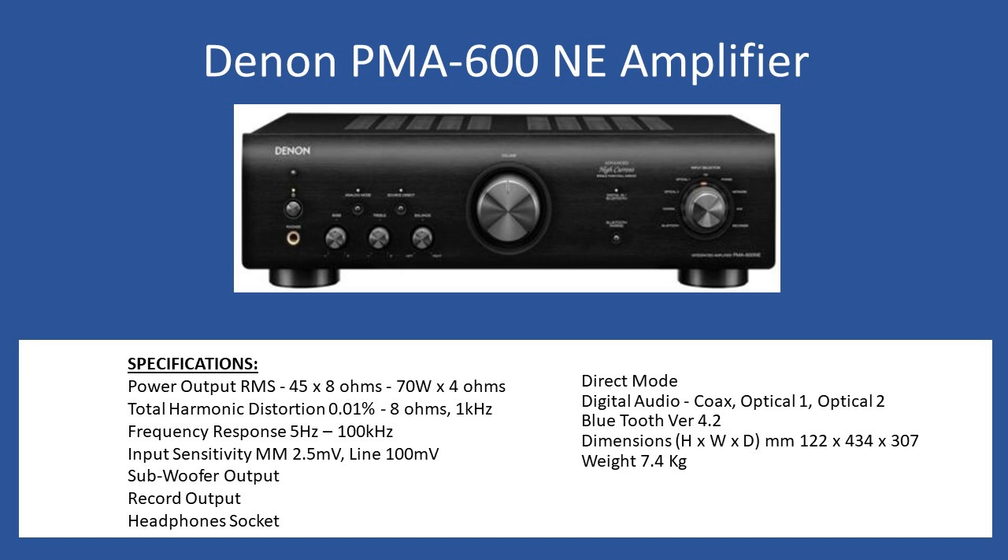The overall weight comes in at 7.4 kilograms. When you purchase the amplifier it also comes with a full-featured remote control, which is the common remote seen with the Denon PMA series — anything you can do from the front fascia of the amplifier you can do via the remote control.